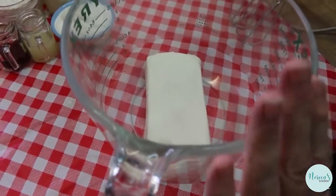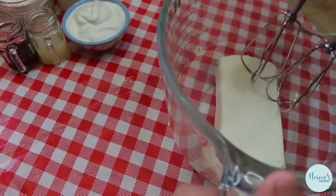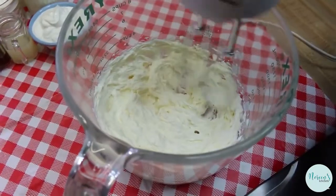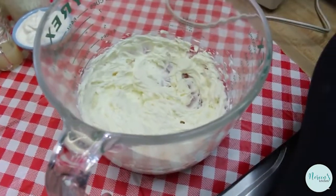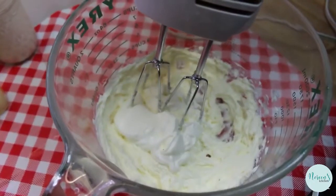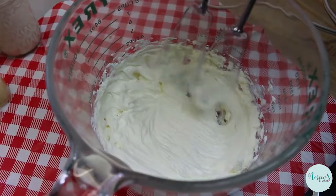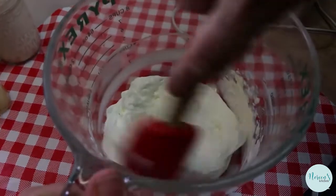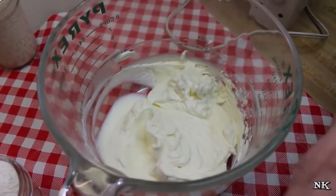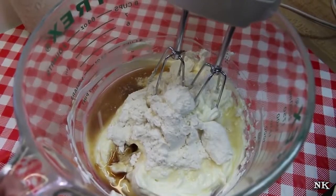The first thing we want to do is make sure our cream cheese is super soft, and we're going to beat this until it's light and fluffy. Then we're going to add our sour cream and beat that in. Then we'll go ahead and add our erythritol, our lemon juice, and our vanilla extract — beat this all together, and then we'll move on to the cream.